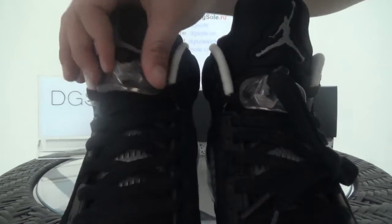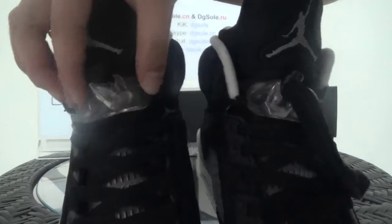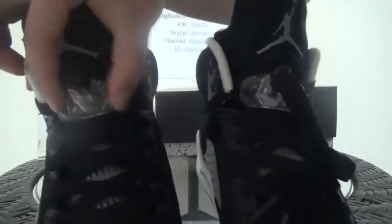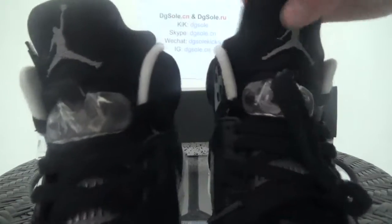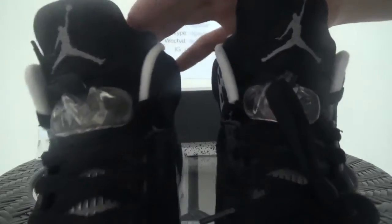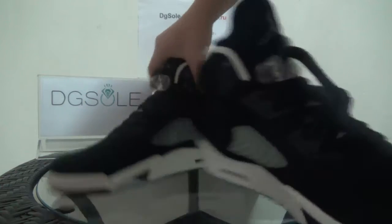Here is a very special lace lock, and you can catch the Jumpman logo here. Also here on the tongue you can find the Jumpman logo as well. Now let's look at the other side.